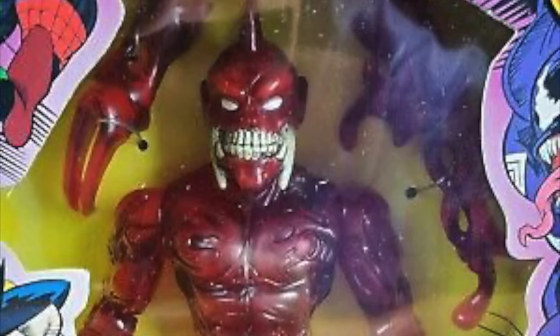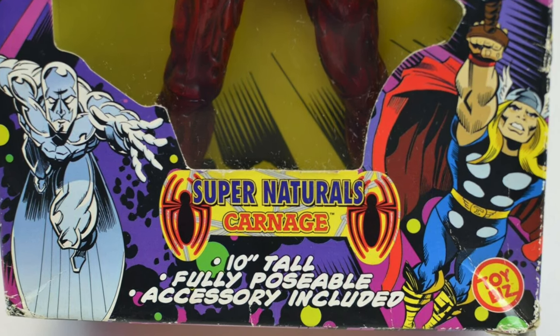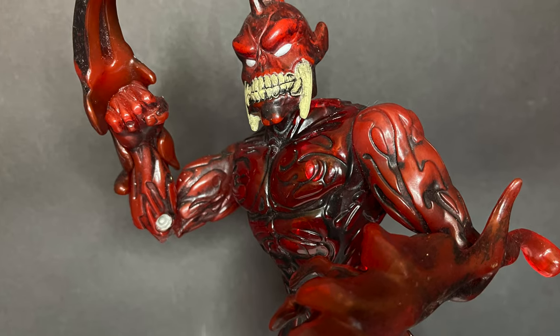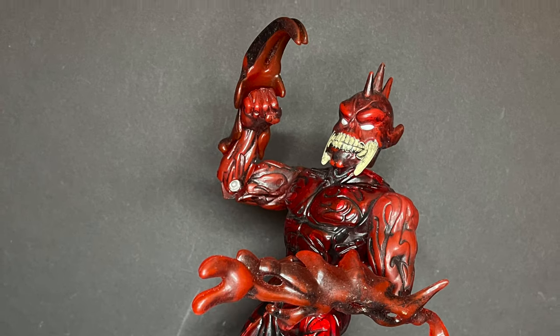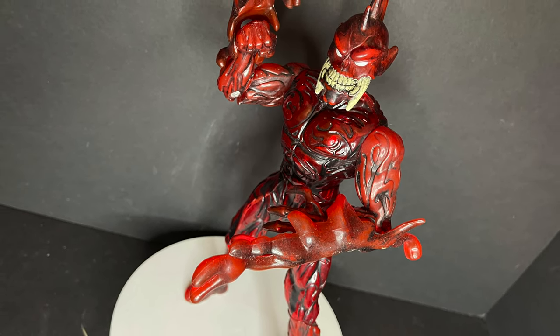A very somewhat obscure Carnage figure — if we are to believe that's who he is — a very different looking figure. I'll give him that all day, utilizing the 10-inch version of the Carnage figure and then of course a Vengeance head on top.